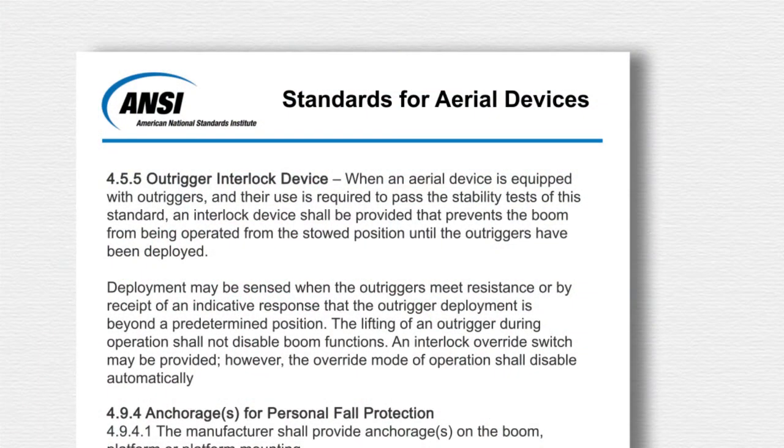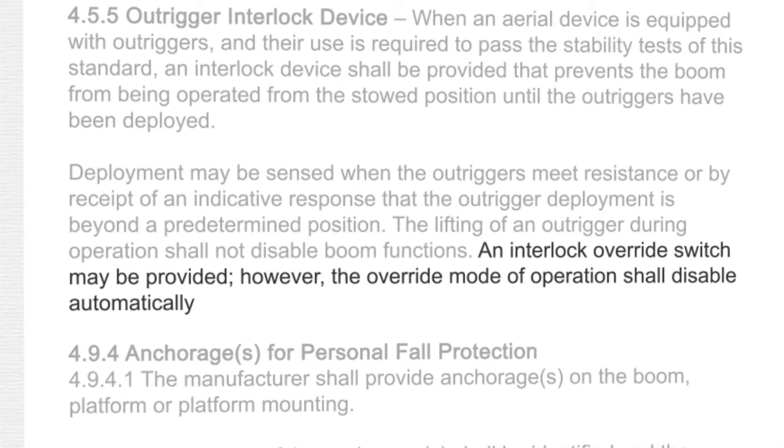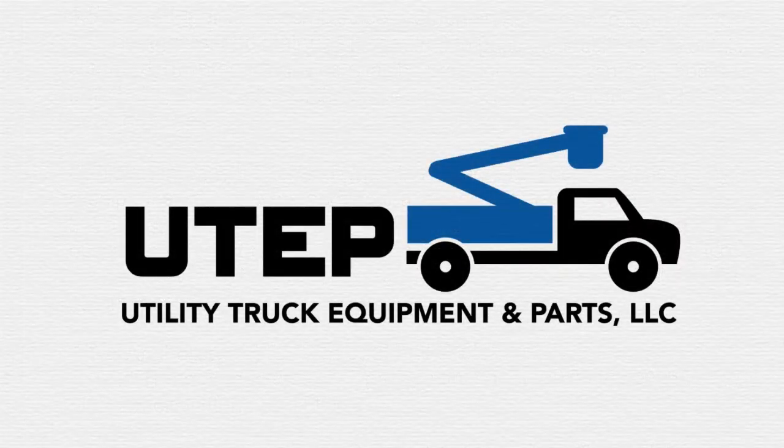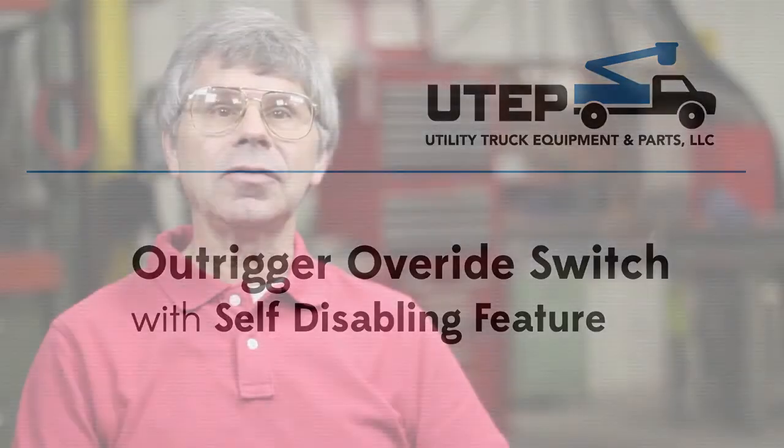The ANSI standards for aerial devices allows for an outrigger override switch, but the standard requires that the switch be self-disabling so that the outrigger interlock system functions properly for the next unit setup. Utility truck equipment and parts' override switch with automatic disabling feature is a patented design used in aerial bucket truck applications.